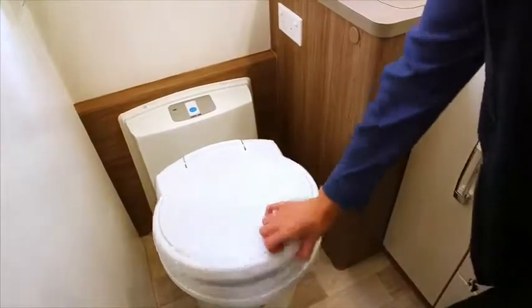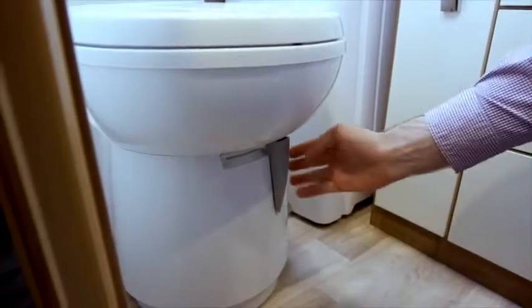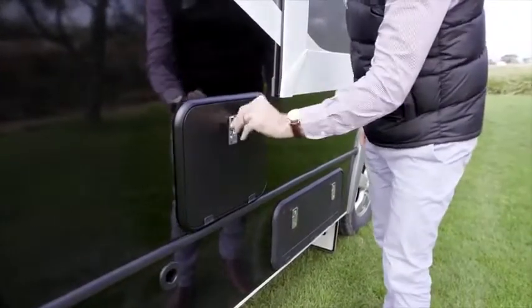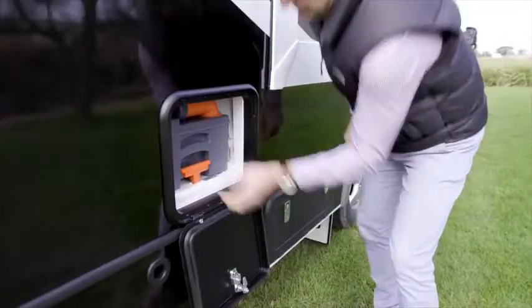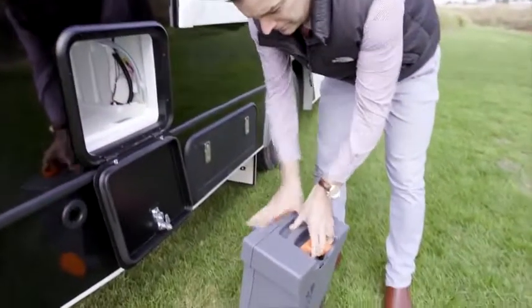You will find the toilet chemicals under the toilet lid. Before you use, move the grey latch located on the toilet base to the left-hand side. Your dealer will have explained how to use the cassette to you. Locate your cassette and apply the chemicals as per your dealer's instructions.